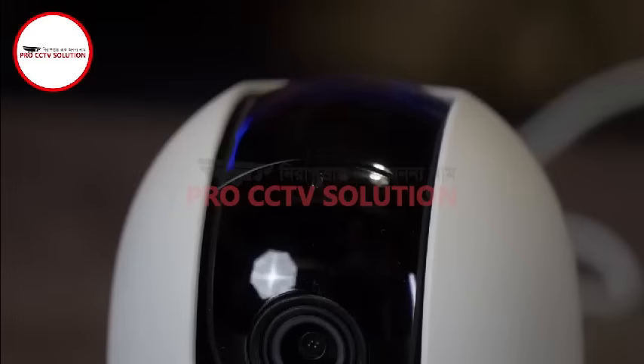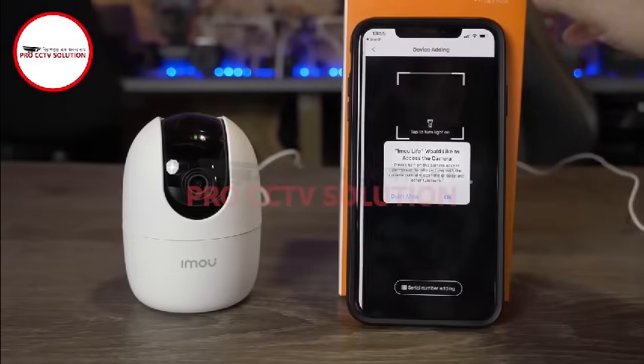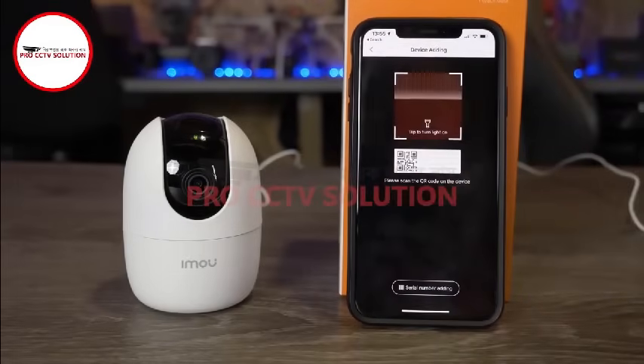Next, open the iMU app and click the plus to add a new camera. When you do this you will be prompted to give the app permission to access the camera to allow it to scan the code.